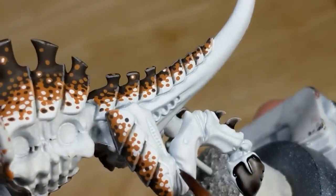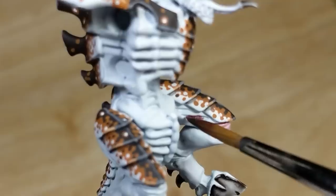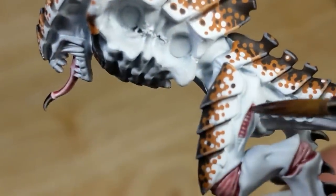Next is Army Painter Red Tone for detail areas in the joints, vents, and tongue. Again, it's okay to make mistakes, but the more precise I get this now, the less cleanup I have to do later.